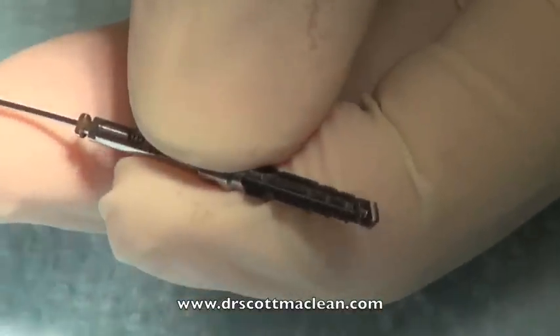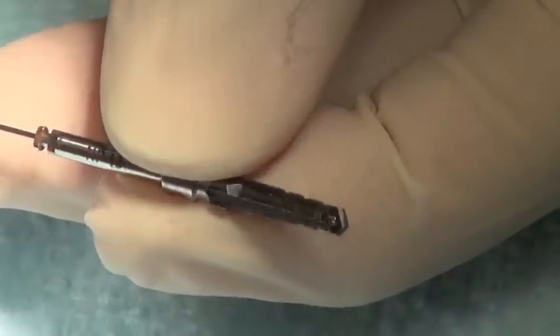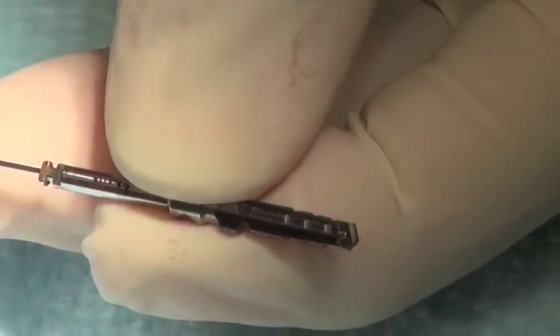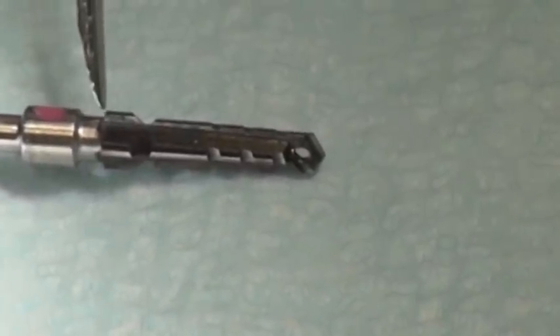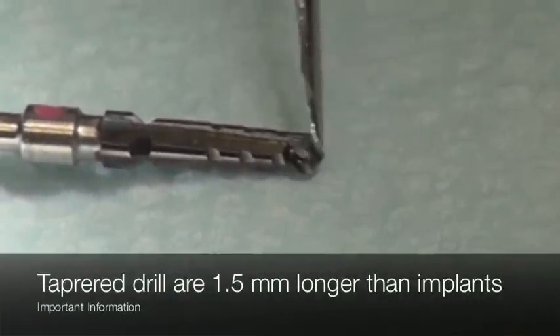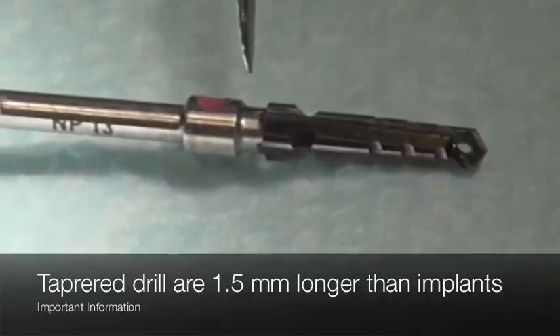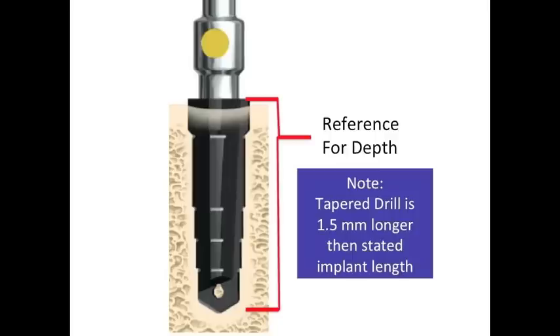Water will be squirted up through a cannula in the middle of the implant drill, and also squirted on the outside to keep it cool. The drill will be inserted to the marked level — not up here, but right here. This length from the tip to that point is actually 1.5mm longer than the stated implant length by the manufacturer. So the implant length is 10mm, and this is going to be 11.5.